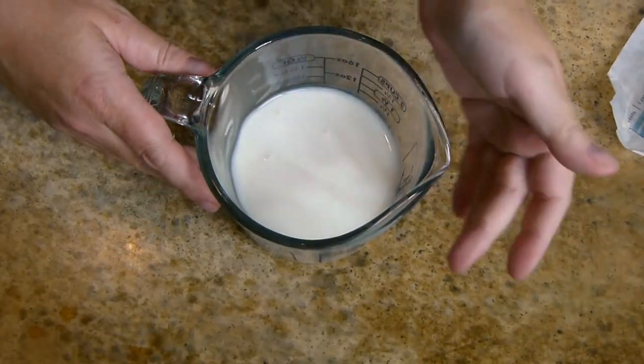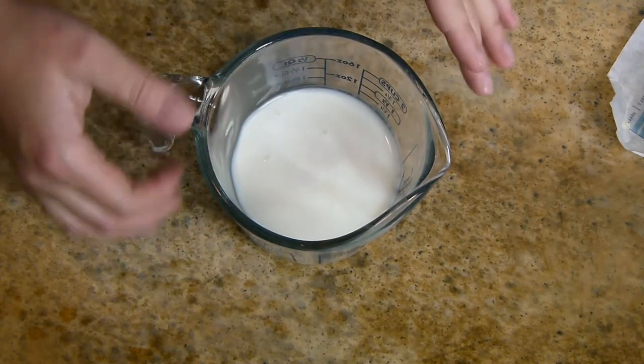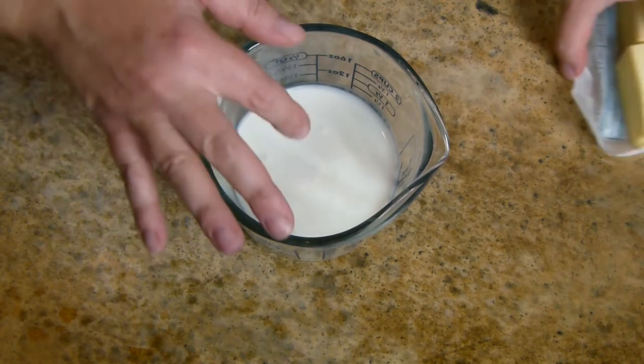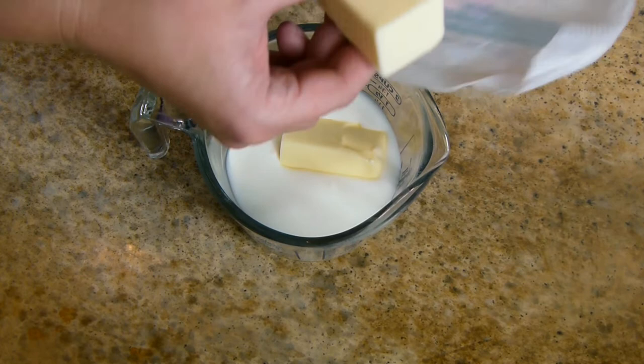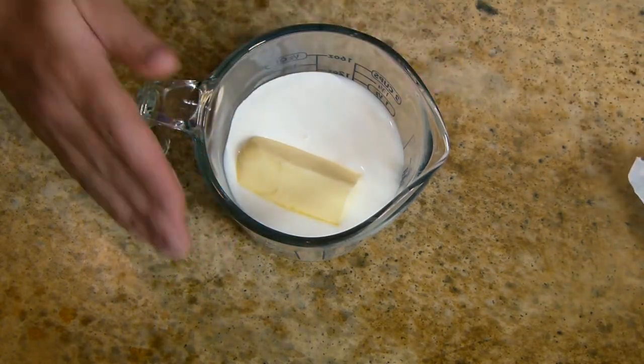My potatoes are almost done, so now I'm going to tell you the secret. I have a half cup of cream along with a half cup of buttermilk mixed into this measuring cup, and I'm adding in a whole stick of butter. I'm going to put this into the microwave to melt it down, and that's what we're going to be adding into our potatoes.